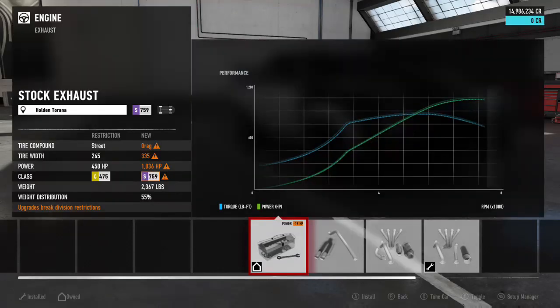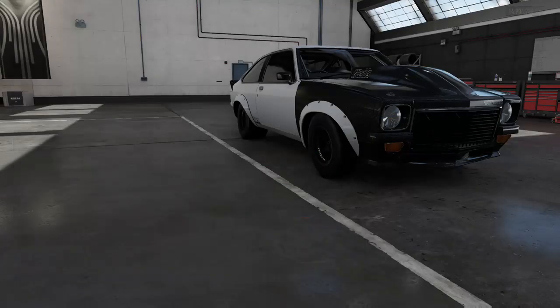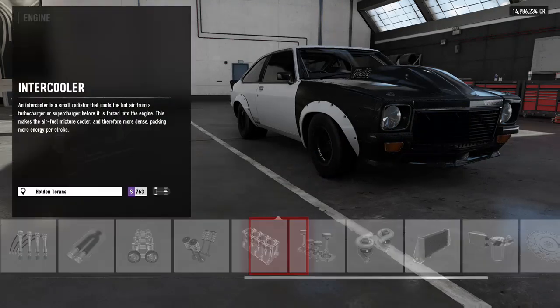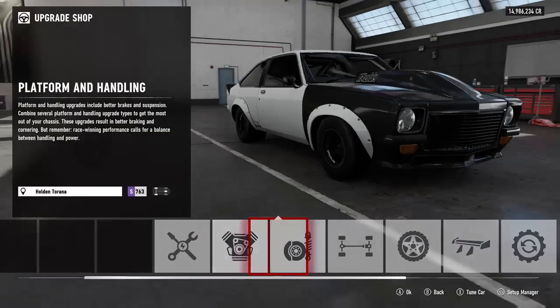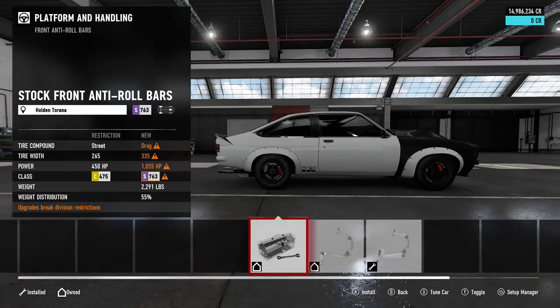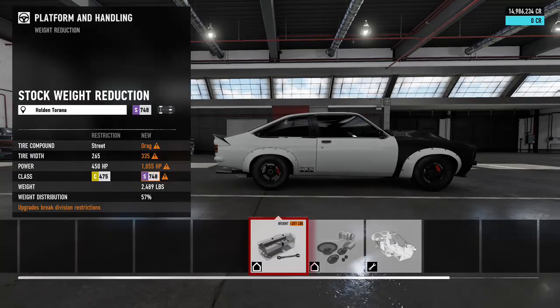Just put everything race — from the cams to the valves, we got the engine block on there, twin turbos on there, the intercooler. We left the oil and cooling stock. The car is really light and doesn't even need that much horsepower — we already have it at 1055, so it's already pristine. We left the flywheel stock as well. Then let's put everything on race for the suspension: rally suspension, race suspension, everything race.